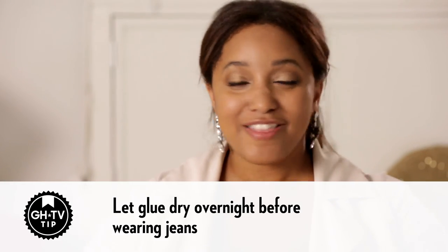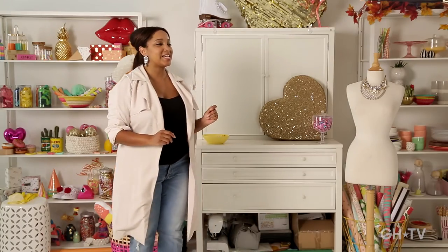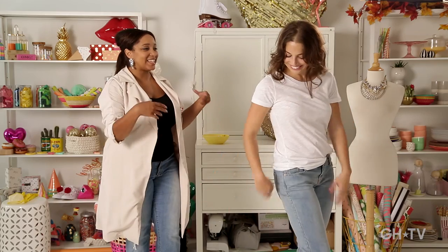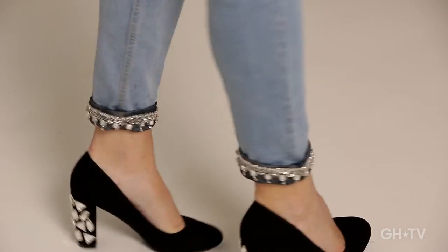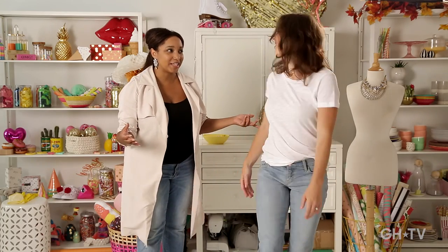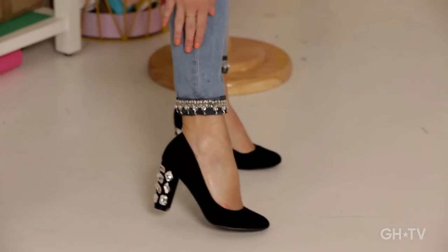Let them dry overnight and then you're free to wear them. And modeling the latest in embellished denim fashion is Erin from Good Housekeeping TV. Now for her, I chose a blue embellishment because she saw it in the craft store and was kind of obsessed over it. These look really great — so luxurious and fabulous and so high fashion. You know what I think this means? We need a fan. We need to turn this into a fashion shoot, darling.